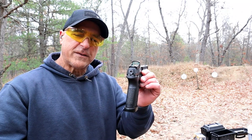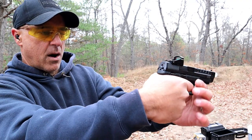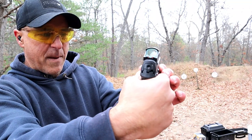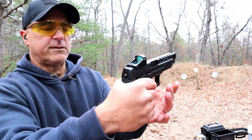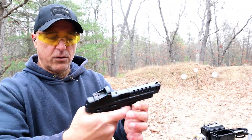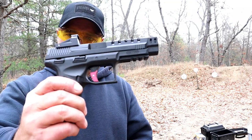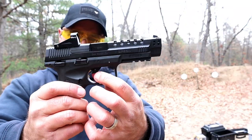One of the things it also has is a cocked striker indicator. Once you're cocked, that red dot on the back will appear. Once it is decocked, the red dot will go away. When cocked, you will see that red dot there to let the shooter know you have a round in the chamber. Let's take a look at the trigger — there it is, with that red piece on it.